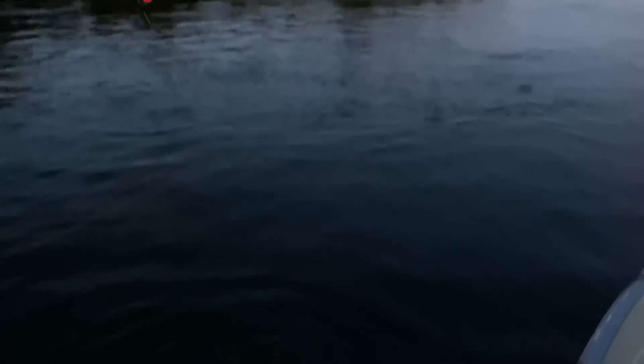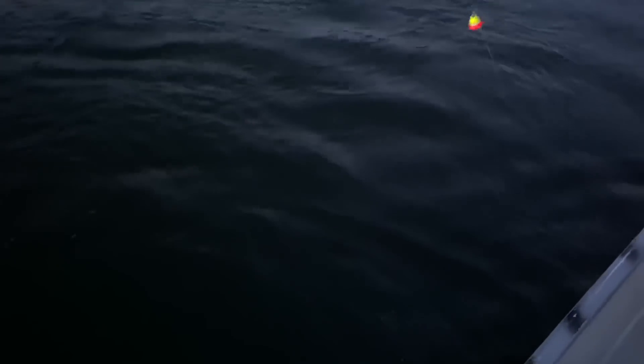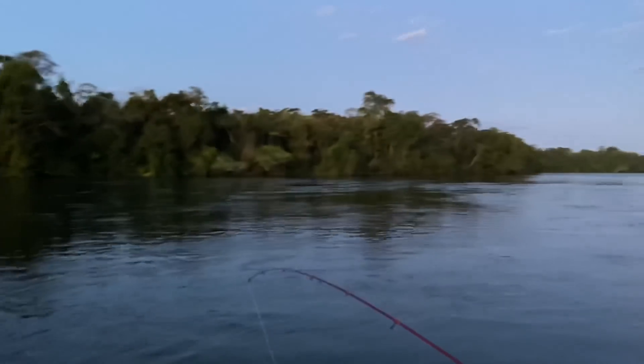Olha o tamanho do dourado que está aqui, lindaço. Peixe bonito, saltou para caramba lá. Que pegadinha, lindo! Seu animalito. Vou embarcar ele aqui, vamos soltar ele. E de novo, olha lá a lua crescendo lá atrás de nós.